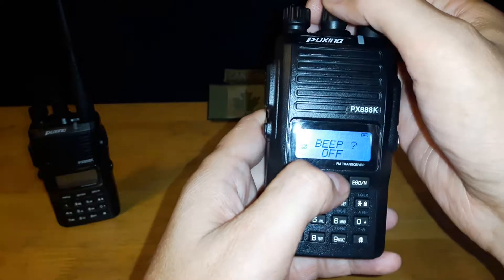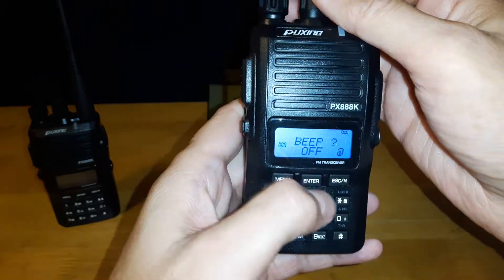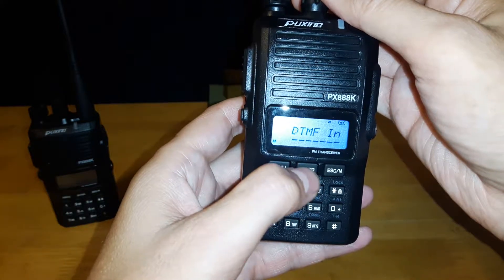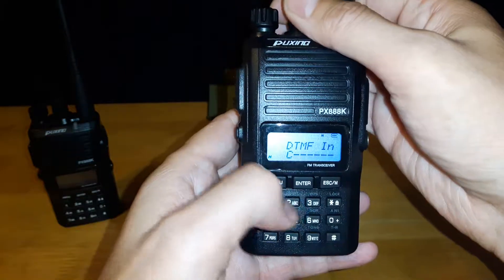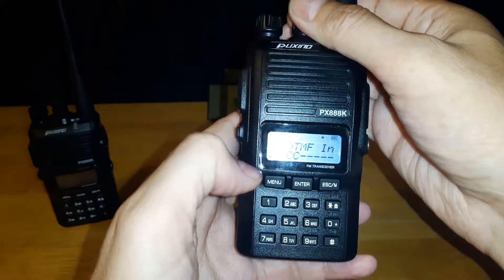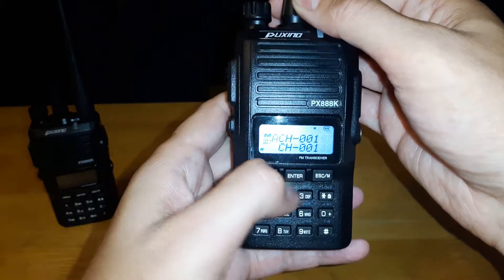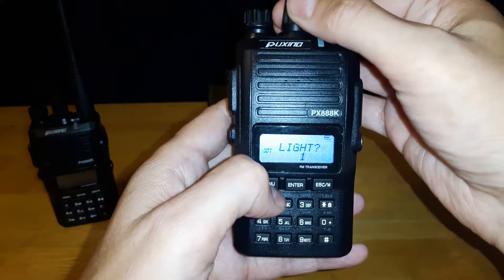Beep off — this is basically so when you're keying in numbers or something on the keypad, it makes a noise. If you turn it on, it just beeps. I don't like having the beep on — it's annoying. So I keep that turned off.